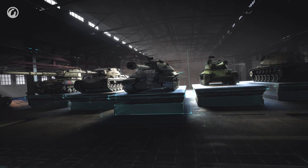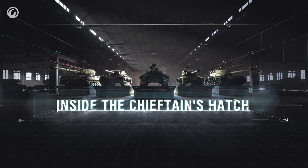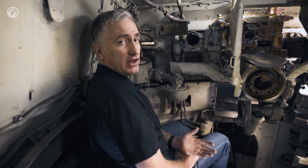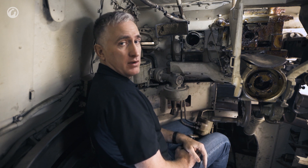Outside of that, the commander doesn't really have a lot to do except just stick his head at the top, hold on, and yell a lot. So let us move forward to the gunner's seat. Here we are in the gunner's seat, and it isn't bad — at least as defined by: I've been sitting here for 25 minutes while we've been setting up the cameras and lights, and I am not yet in pain, which by the standards of 1940 is pretty good.